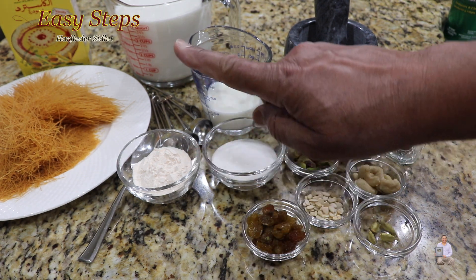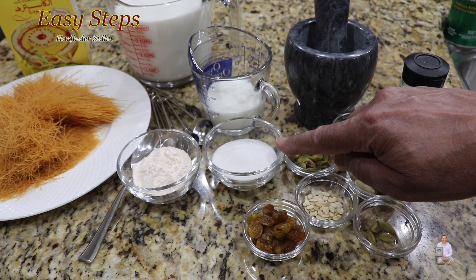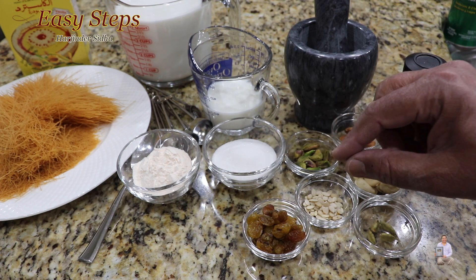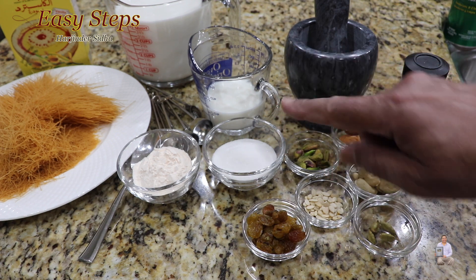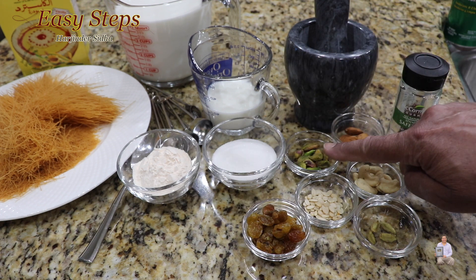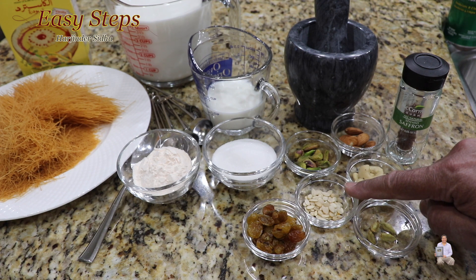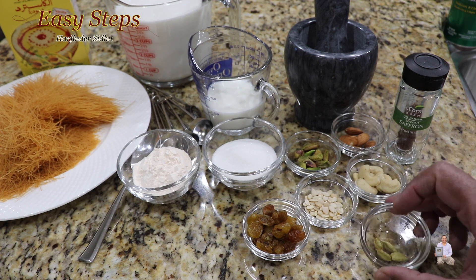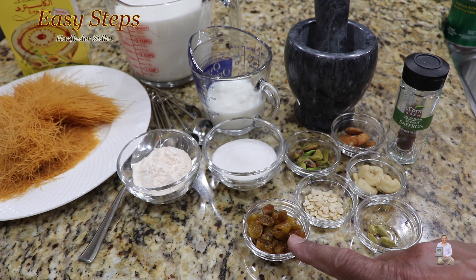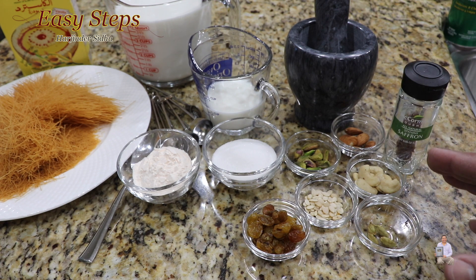The other ingredients we're going to need: two tablespoons of vanilla custard powder, and three tablespoons of sugar — sugar is always to taste, so if you need it sweeter add more, otherwise three tablespoons is perfect. I'm also using dry nuts: pistachios, almonds, cashews, charmagaz, green cardamom (elaichi), raisins, and some strands of saffron.